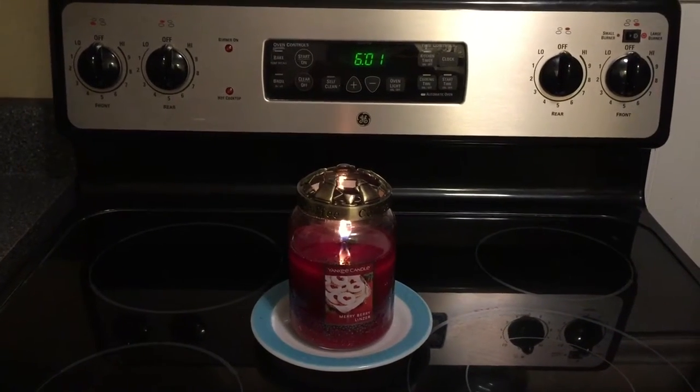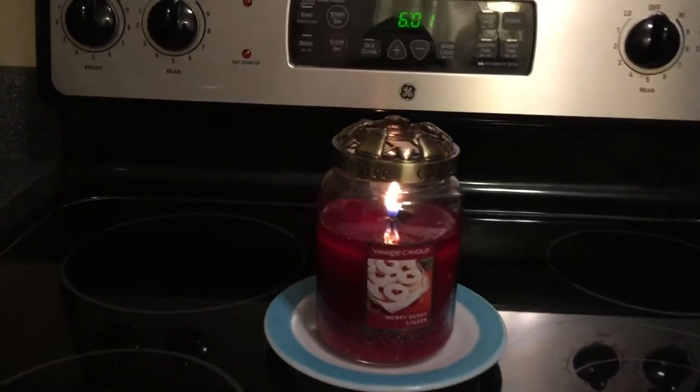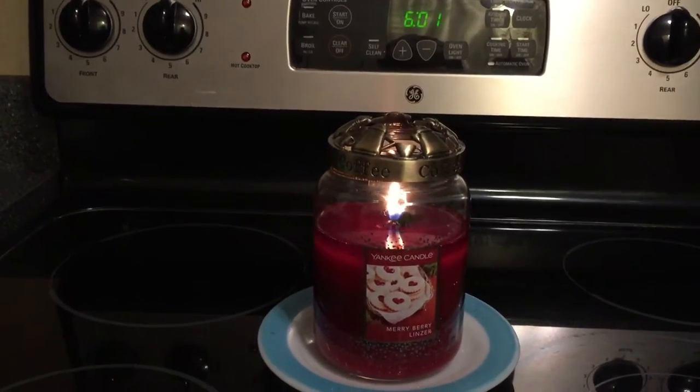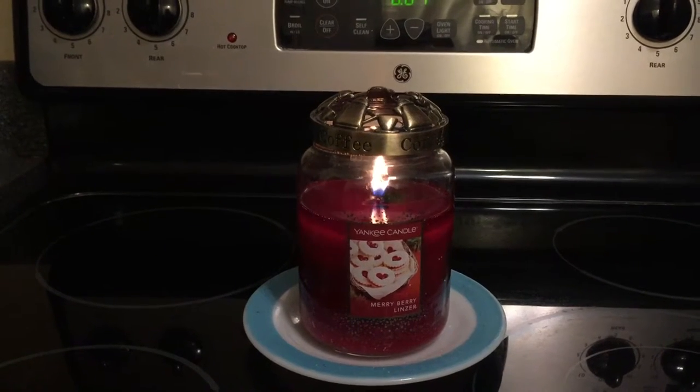Hi guys, this is Julie. Welcome back to my channel. This morning I'm going to be doing a review on a candle called Mary Berry Linzer by Yankee Candle, and it's one of the Cookie Swap collection candles.